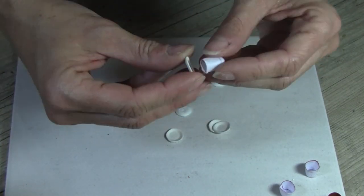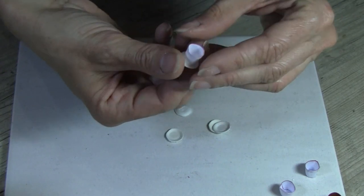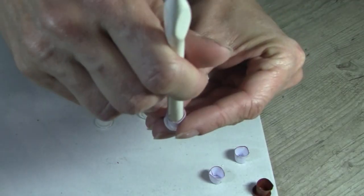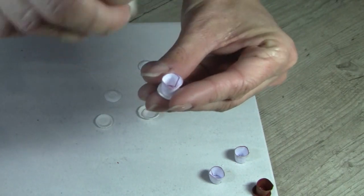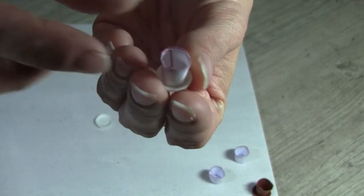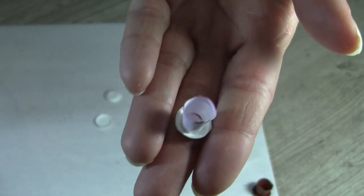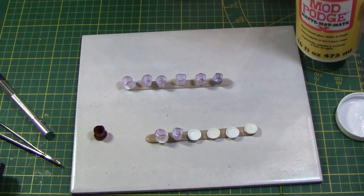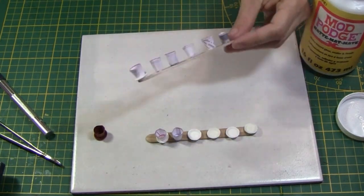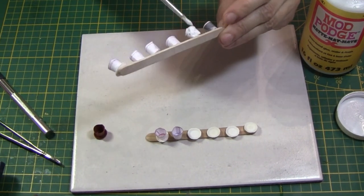I'm not bothering to place the bottom part of the plant pot that will be glued on the saucer. Because they are made of paper and cardstock, I apply some mod podge to protect all the plant pots and saucers before the painting.